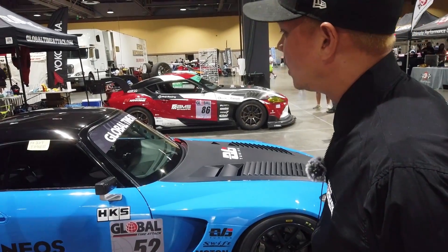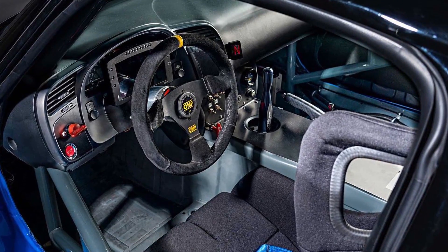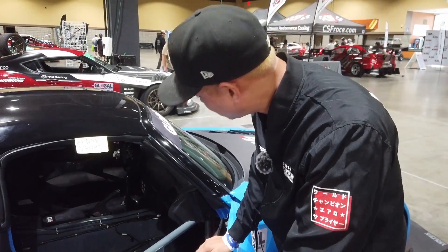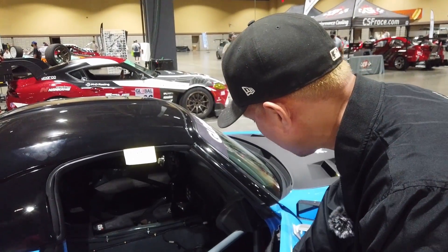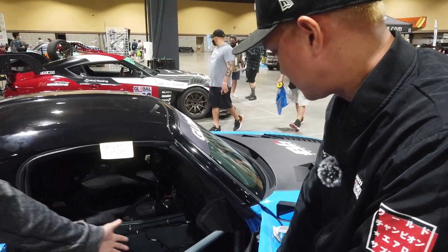Relatively standard Mugen hardtop. The interior is pretty stripped out — we have a fire suppression system, the OS Giken 7-speed sequential. The car runs on a Motec M150 ECU and then we have the dash. It's pretty straightforward but obviously with the full cage.